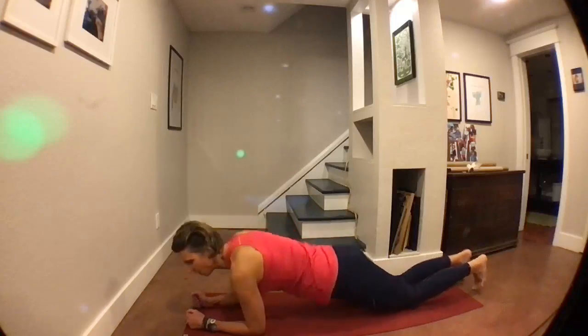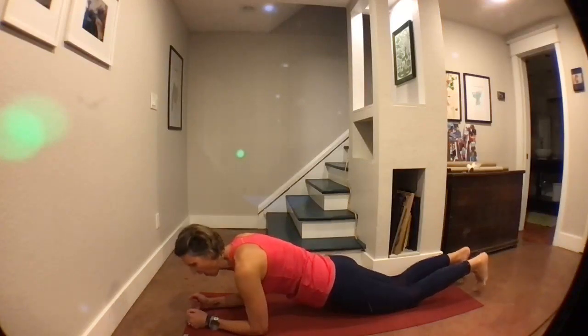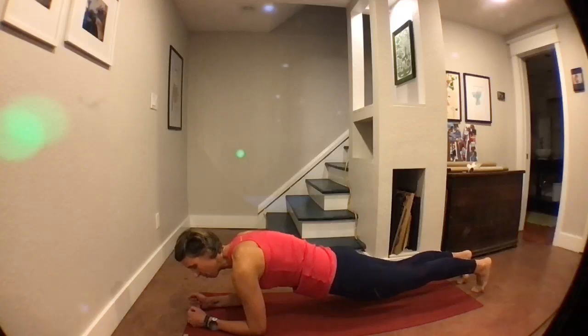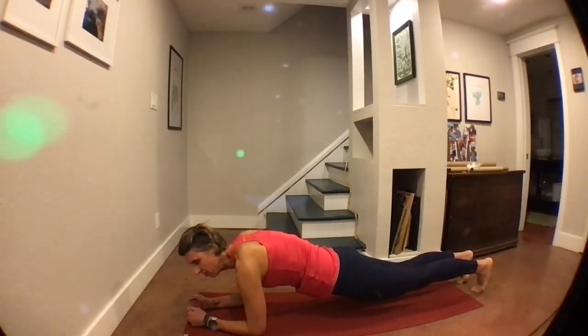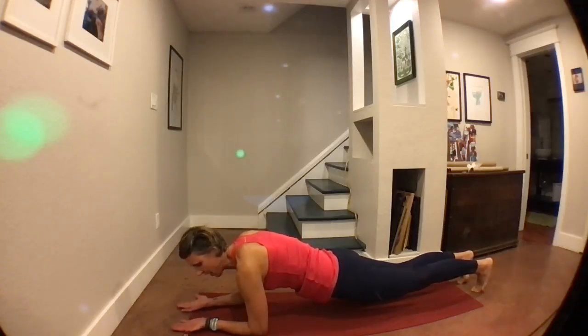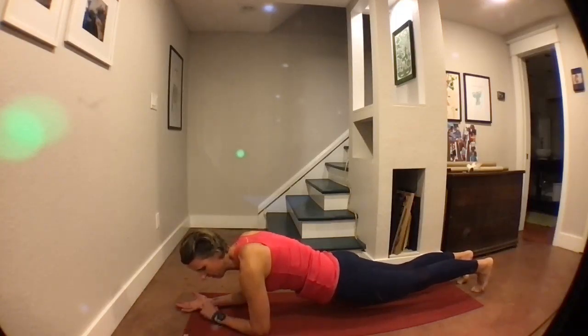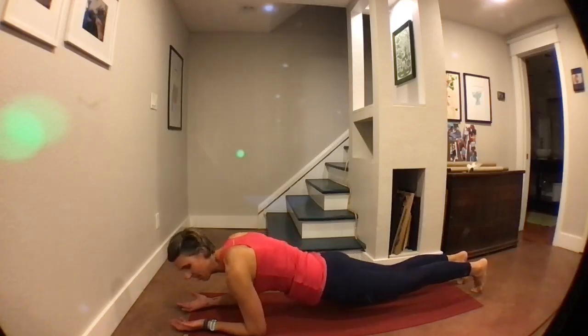When you plank, you can either be on your forearms or your palms, knees or toes. Going in three, two, and one. I'm going to be on my toes and my forearms, so my elbows are right underneath my shoulders, my butt is in line with my body, I'm squeezing my cheeks, I've got a tiny pelvic tilt, my shoulders are nice and wide. I'm trying to kind of break the floor, pull it apart with my elbows. If you are on your forearms, a little challenge is to flip your hands up so you're not clawing the ground. Nice work, you guys. We're over halfway there. Good job — plankin'.